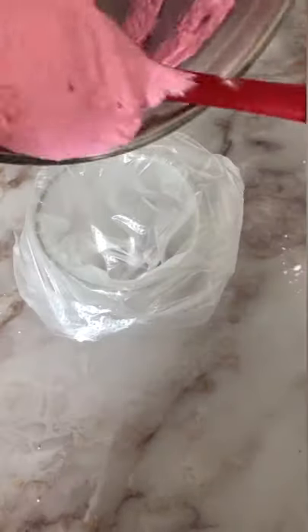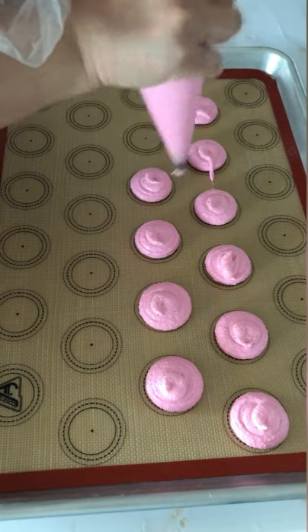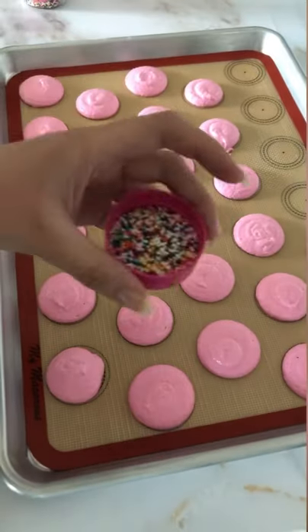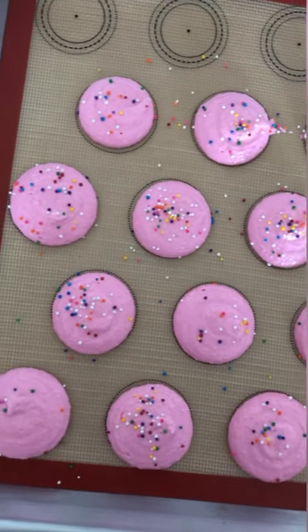Next, I added the batter to a piping bag and piped it onto a silicone mat that already had the template drawn on. I added some sprinkles and then let the macarons rest before baking them.